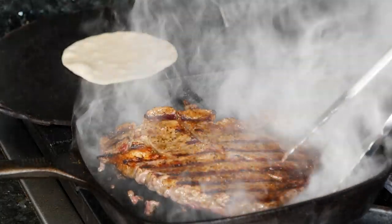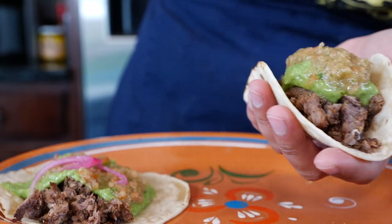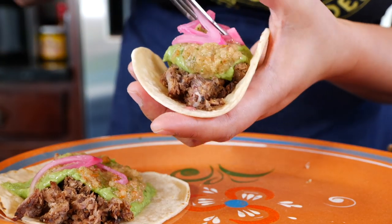Flip it! Tacos! Tacos de carne asada! So light. Los tacos — you can eat as many as you want because you made them.